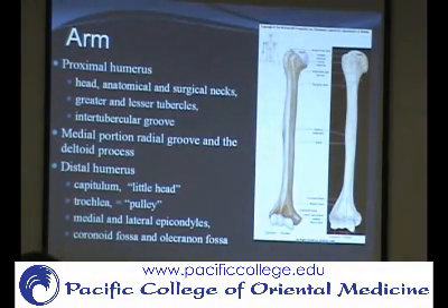The trochlea articulates with the ulna. Also important are the medial and lateral epicondyles — those are the parts that stick out on the humerus. They're not part of the forearm; your radius and ulna move there. You can feel this bony part that sticks out. Which epicondyle would this be — medial or lateral?